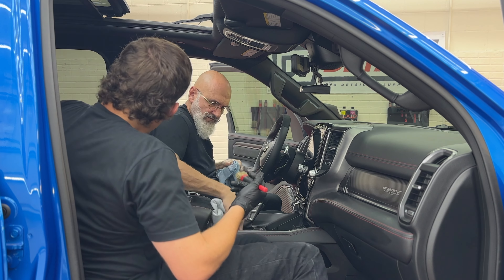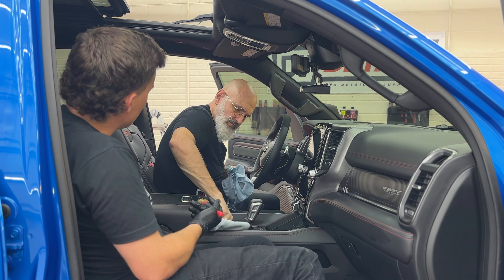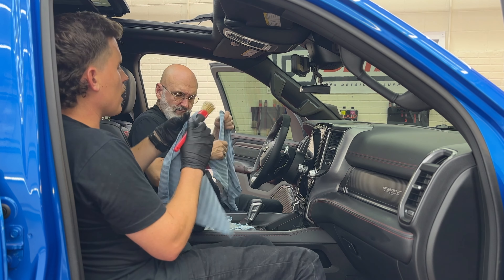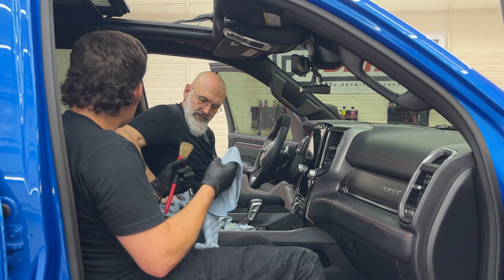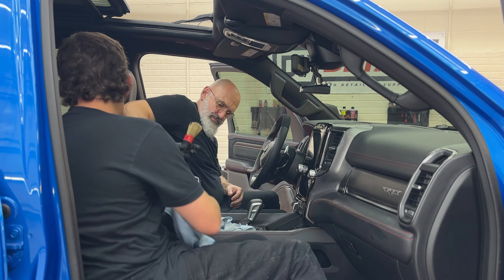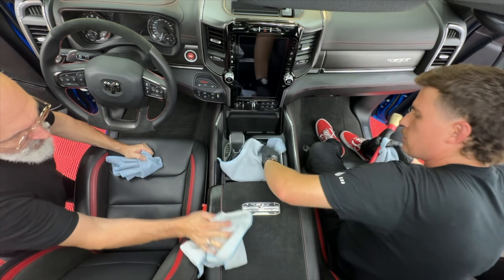You'd be surprised, if you're used to an all-purpose cleaner or something more aggressive, how well rinseless wash can absolutely clean an interior. I had a pretty prominent TikToker, Jessica Tran, say she used rinseless wash on the interior and it cleaned just as well as her favorite interior cleaner from another brand. She wasn't expecting that.